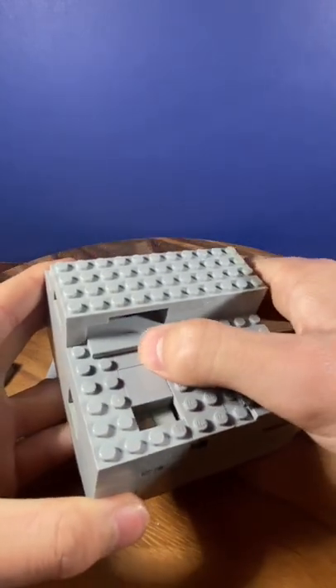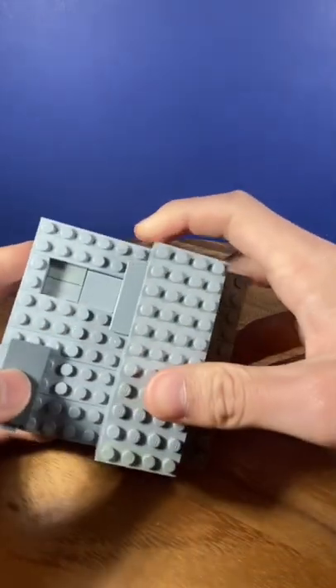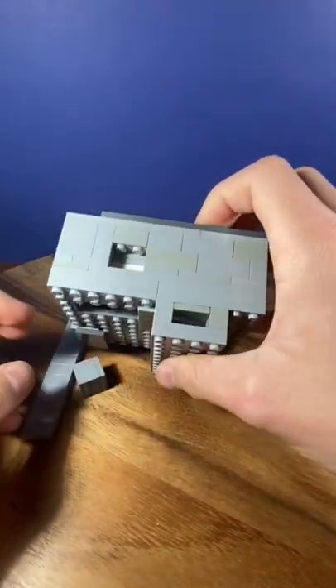Now that this piece can slide, slide it forward. Once you've done that, flip the puzzle upside down again and another cube falls out.